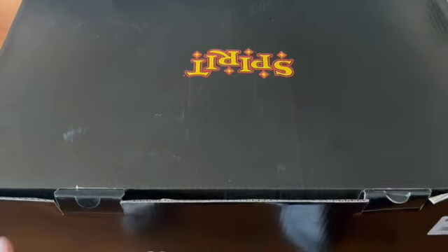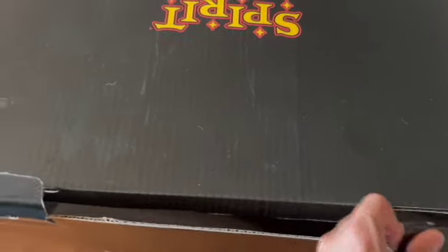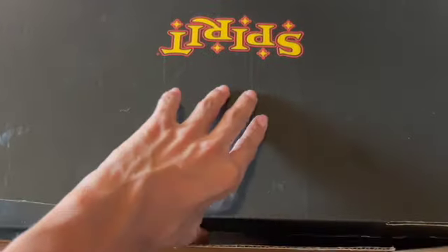Let's get right into the unboxing and stop wasting time. I have not opened this box yet, so I'm going to do that right now. When you open up this box, this is what you should see inside.